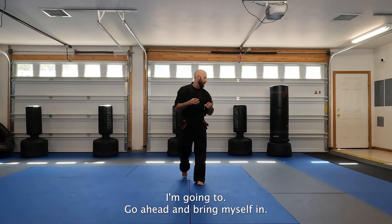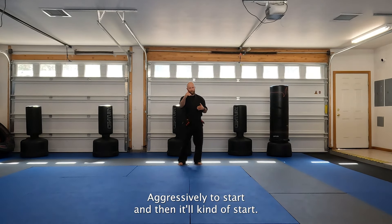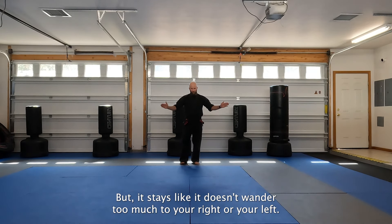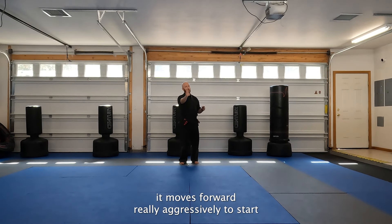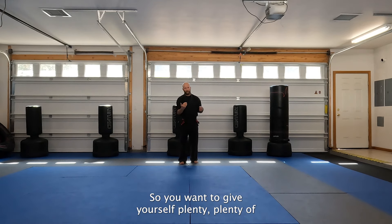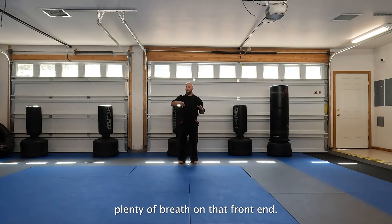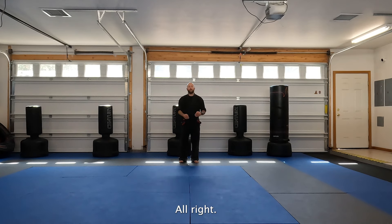I'm going to go ahead and bring myself in. When you're doing this kata, it goes forward pretty aggressively to start and then it'll kind of start to come back. It doesn't wander too much to your right or your left - it stays pretty evenly on the front side. But you do want to remember that if you're doing this kata in competition, it moves forward really aggressively to start and then begins to move back towards the center. So you want to give yourself plenty of room on that front end if you're performing in front of judges so that you don't end up in your judging panel's space.